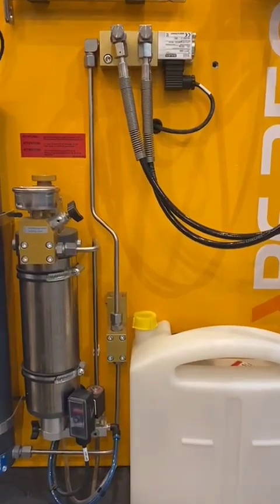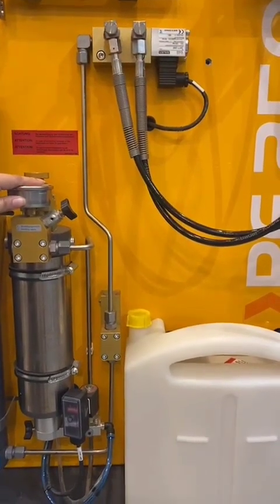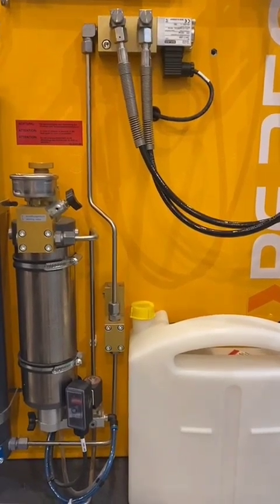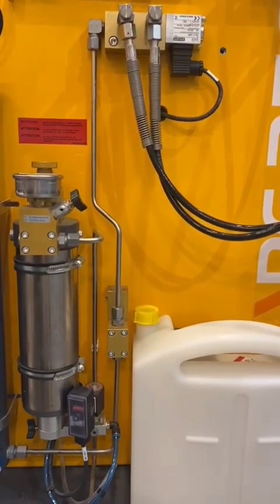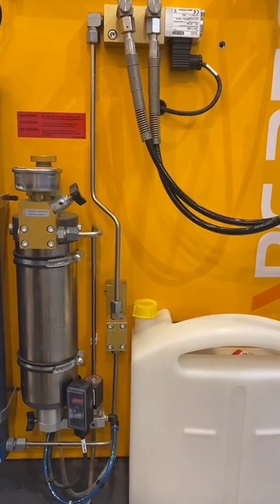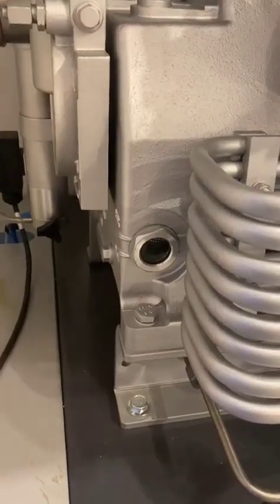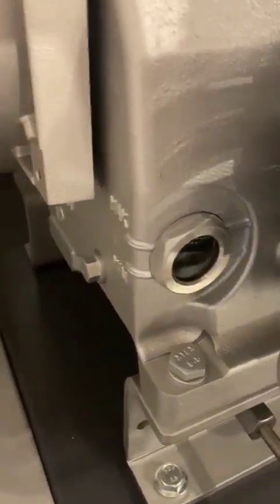For automatic condensate drain — the automatic condensate drain adds convenience, as condensate is drained at regular intervals during operation as well as when the unit is switched off. Water and oil are drained through the intermediate and final separators. Oil cooling in the final compression stage reduces wear and lengthens service life. For the oil level, you can check that in the sight glass where you can see the maximum and minimum level of oil.